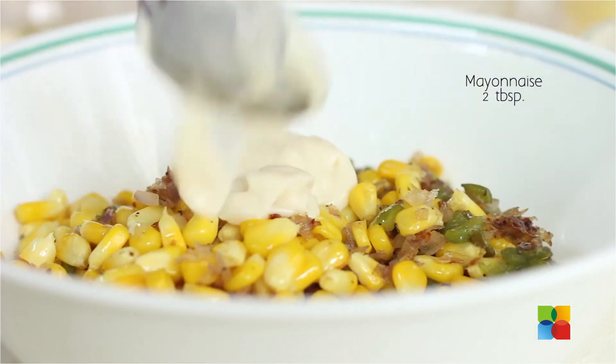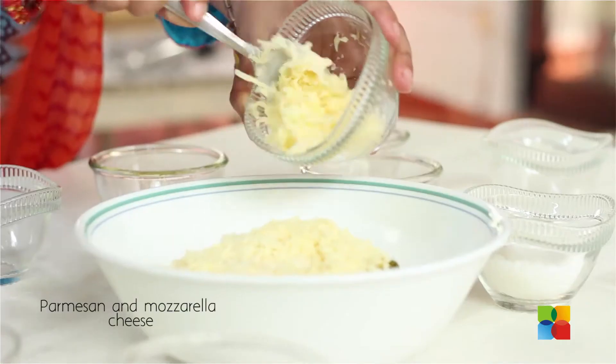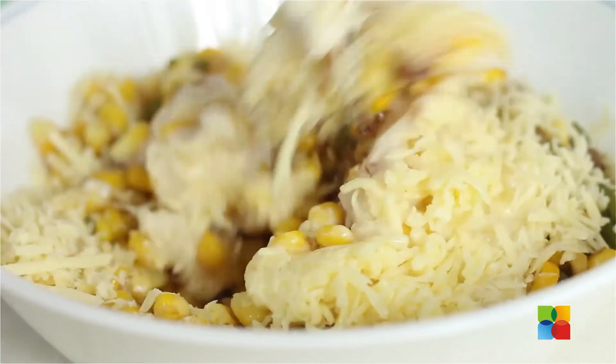You need to add all the other ingredients — first the mayonnaise, parmesan, and mozzarella. Just mix everything together. So once you mix the cheeses and the mayonnaise, it's not done yet.